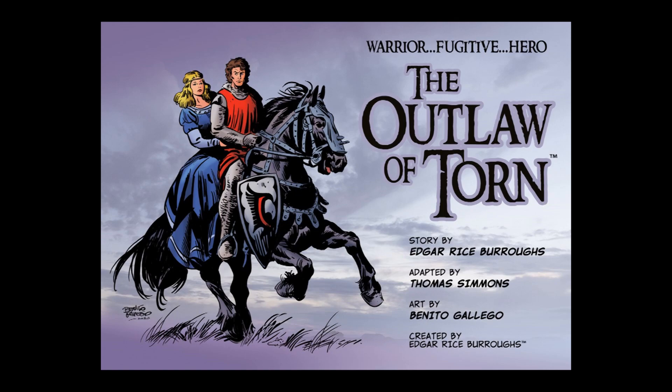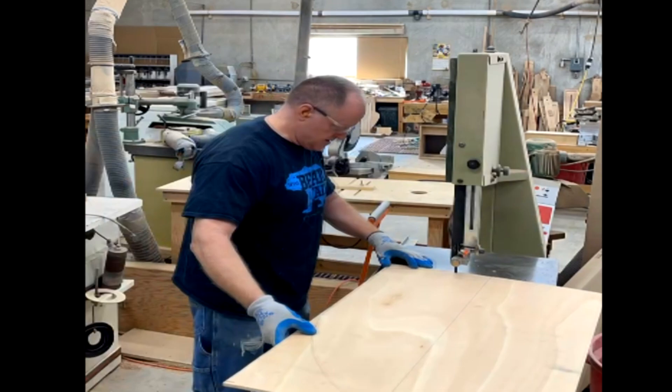There is also an online comic available from Burroughs Incorporated. So let's get to the shield building.